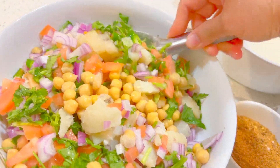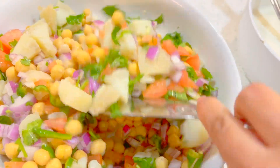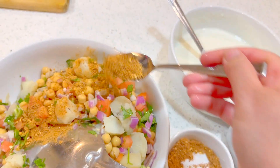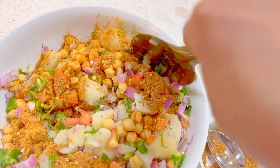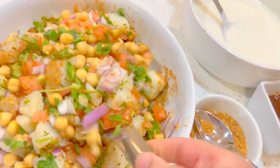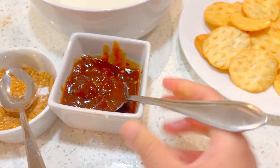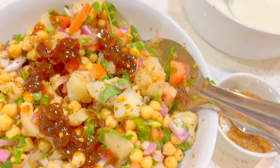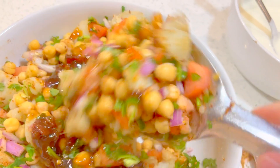We're about to serve the chaat now, so I'm going to mix everything. You can leave it assembled for an hour or so — nothing will happen. Now mix it well and add about two tablespoons of chaat masala. Mix well. Then add about three tablespoons of imli ki chutney and mix it in very well.